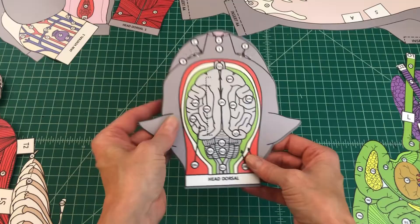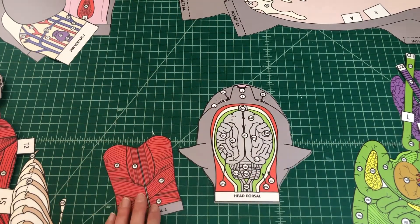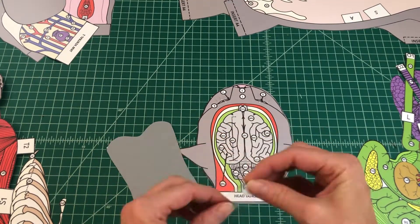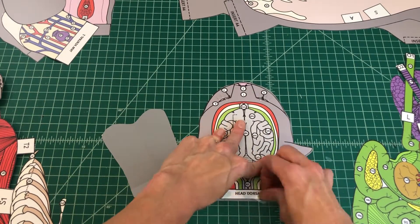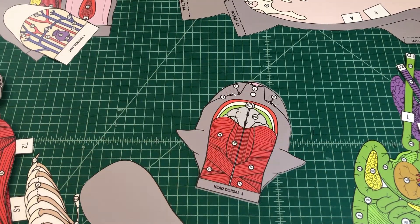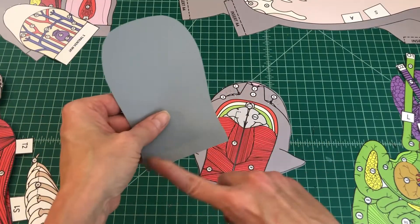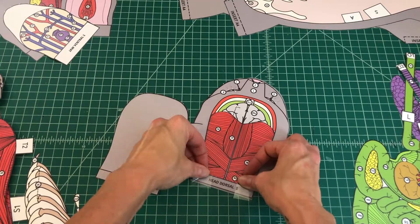No. 4: Find the dorsal head muscles. Apply glue to the back of the tab on head dorsal 1 and attach the muscle flap by head dorsal 1 over the exposed brain on top of the head dorsal. No. 5: Find the brain flap. Apply glue to the back of the tab head dorsal 2 and attach the brain flap over the dorsal head muscles on top of head dorsal 1. When applied correctly, the brain flap should cover the brain case.